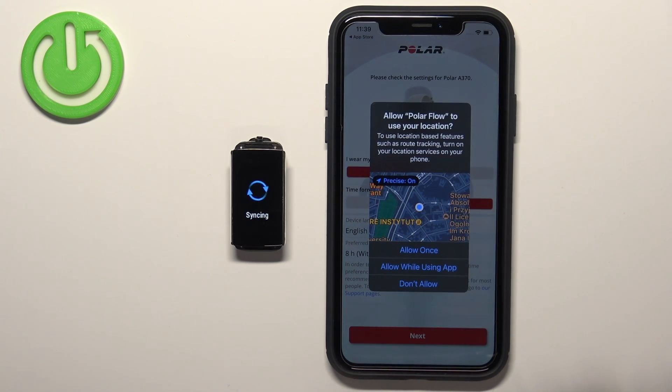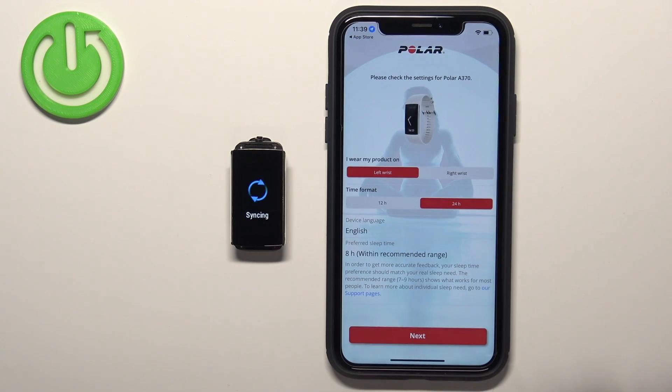As you can see, we got a pop-up about permission for location. You can allow it or deny it. After you're done with the permissions, you will see a settings page where we can customize a couple of settings for our smartband.